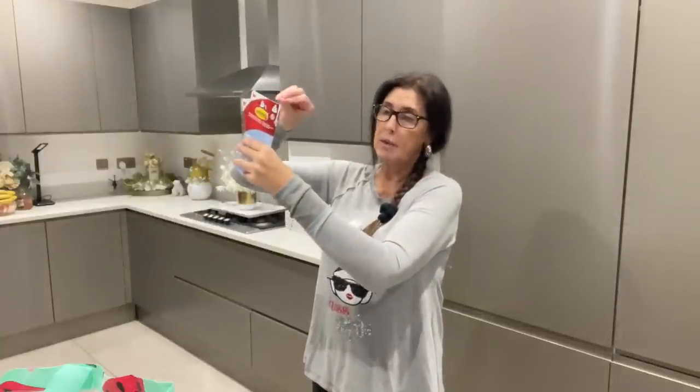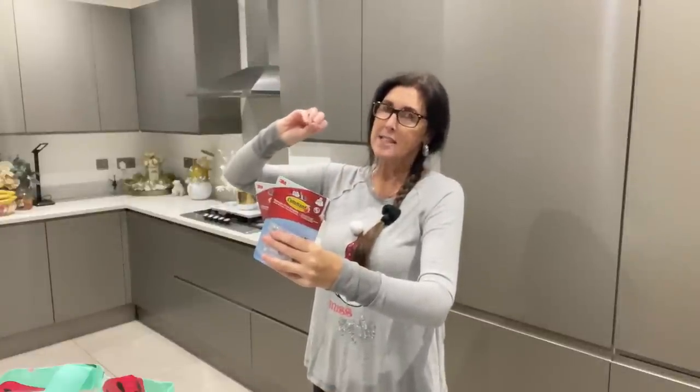The tip for putting command hooks up: press them on and hold them — it tells you on the back as well — for at least 30 seconds. Hold it in place, push your hand as much as you can, fingers top and bottom, covering the whole thing for at least 30 seconds. The packet says leave it for an hour before hanging things, but my personal opinion is to leave it overnight and use them the next day, or give yourself at least three or four hours.